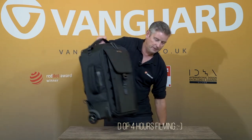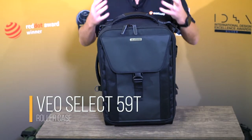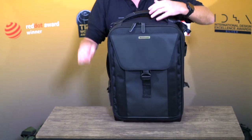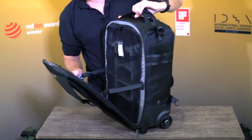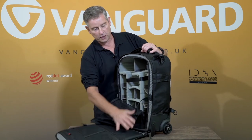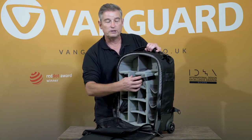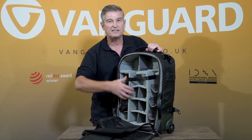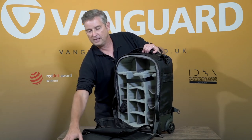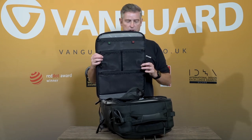The final one we have is the Veo Select 59T. The 59BT will take up to a 300mm lens, but because the 59T has only two wheels you get a little bit more depth, so it'll take a full size 400mm lens. Opening it up you can see the same straps and the same netting, but with only two wheels you get that extra depth at the front, meaning you can fit all your kit in there — up to 16 pieces depending on size. At the front it has exactly the same cable management system and everything else you need.